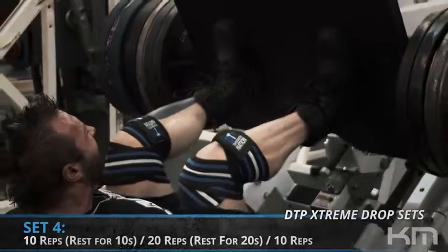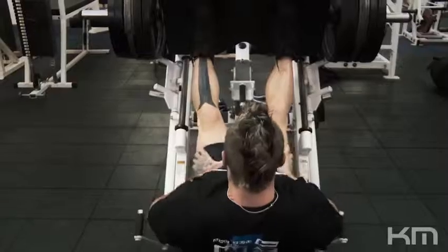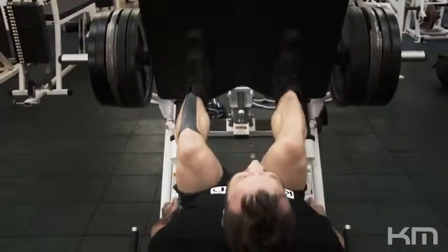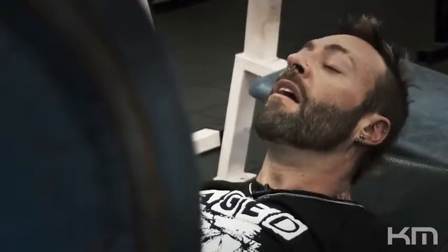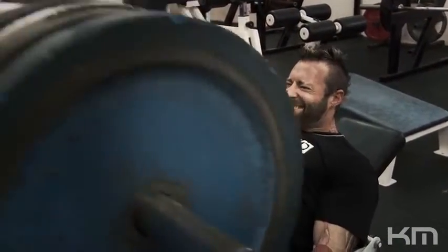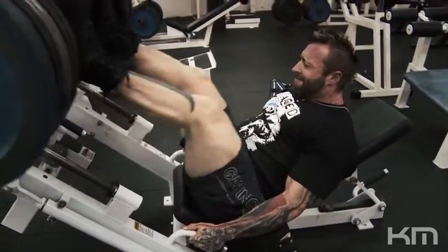I completed the fourth set of 10 repetitions to absolute failure, only stripped two plates to get out 20 repetitions after the 10-second rest — though stripping the weight took more than 10 seconds. I think I reached failure at around 11 reps and had no choice but to bring in the rest-pause principle to get to 20. And believe me, when I got to 20 and had the 20-second rest, I really wanted to strip off one more weight — but that is not part of the DTP extreme protocol. We have to replicate the rest period with the reps, and on the very last set we have to do 10 repetitions with the weight we previously did 20, so we had no choice but to keep it on.